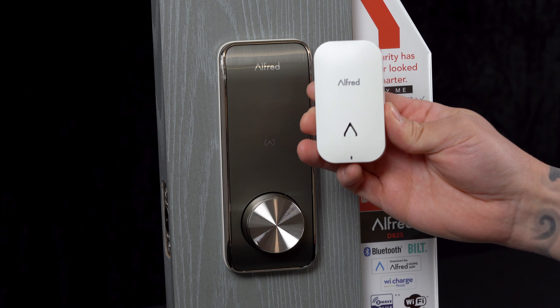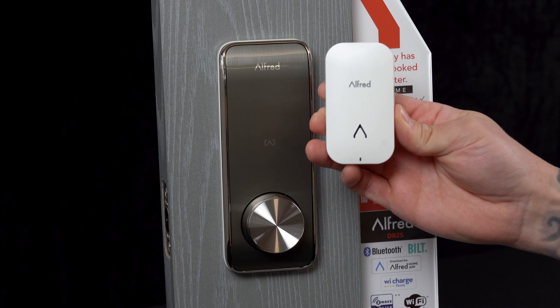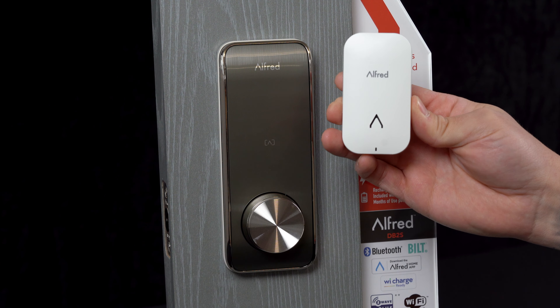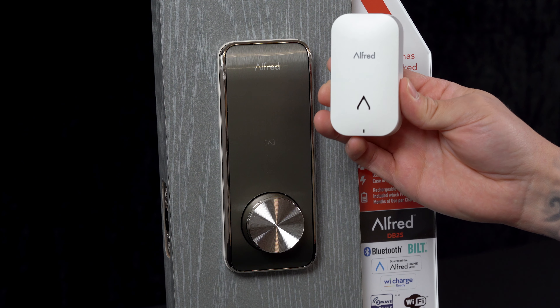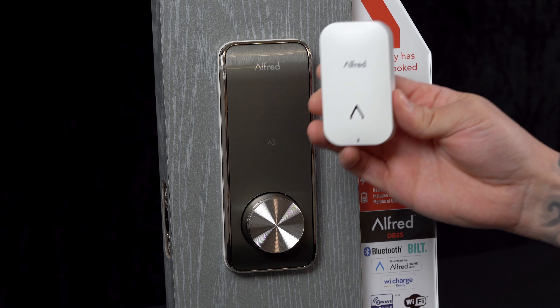Pro tip on our Alford Connect V2. This unit can be connected to multiple Alford door locks as long as they're within Bluetooth range of each other. So if you have a front door and a back door, or maybe a front door and a garage door that are within 15 feet of where you've plugged in your Alford Connect V2, this will be able to control both locks utilizing the same Wi-Fi bridge.